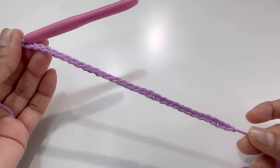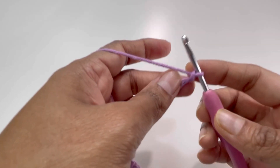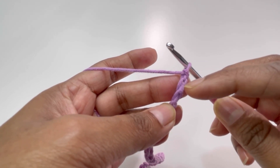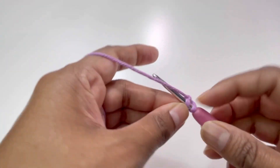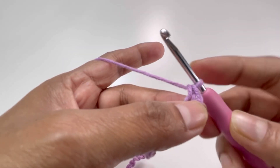I've got my 32 chains. For row number one, turn your work. Skip the first chain and go to the second chain — insert your hook into the second chain, grab yarn, and make one single crochet here.